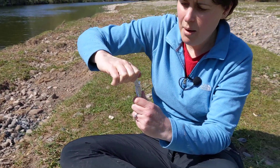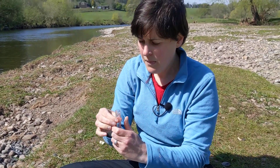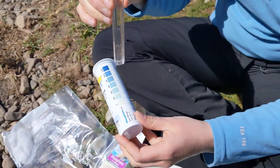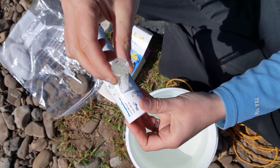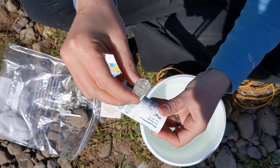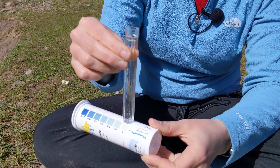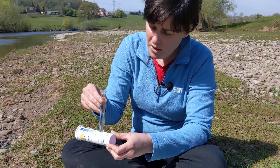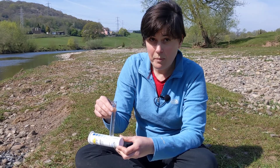Then remove the cap, put the strip to one side, and this is the tricky bit — you have to look through the sample down onto your test strip bottle and try to match the colour and see which one it matches closest to. Here there's barely been any colour change in my water and it doesn't look like it's gone very blue, so I think that gives me a reading of zero ppb, which is parts per billion.